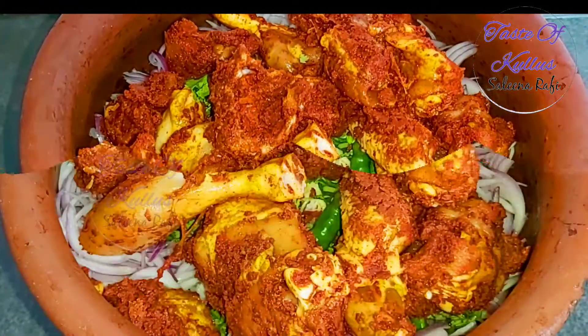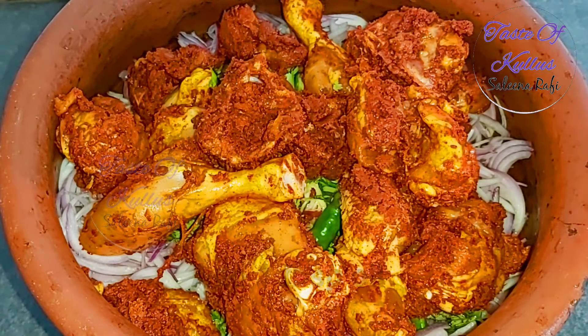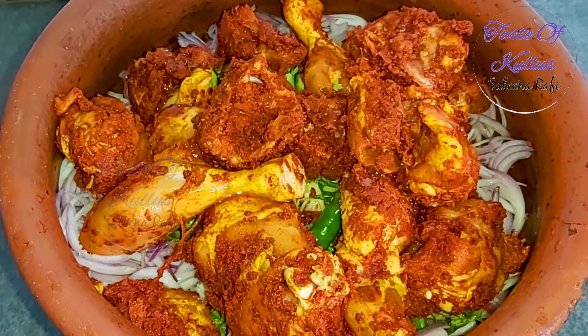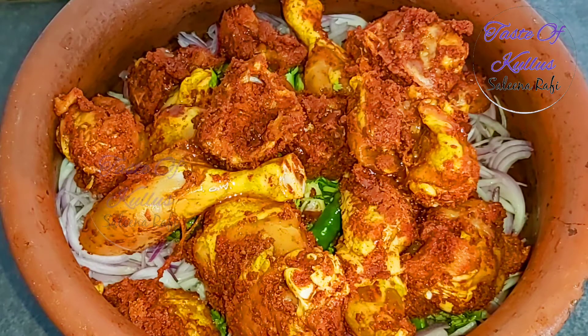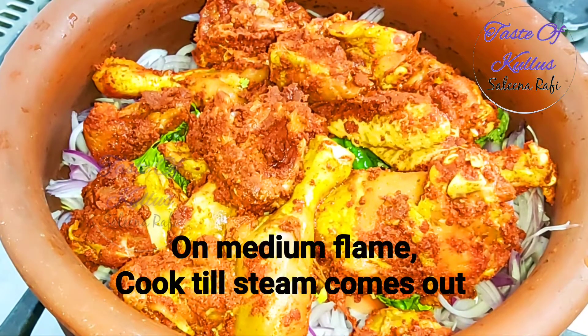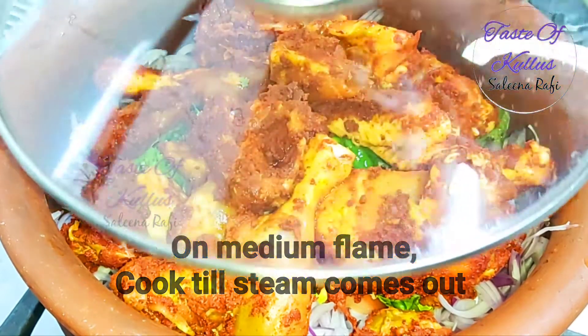Add chicken in the middle. Add 1 tablespoon of oil. Let's mix this with a medium flame.